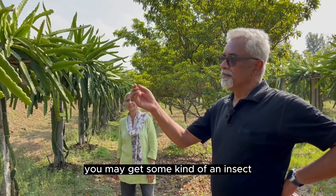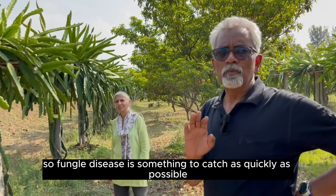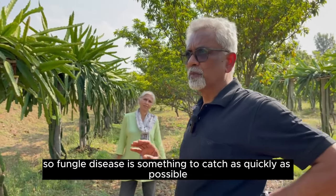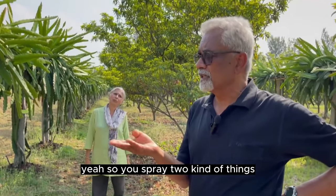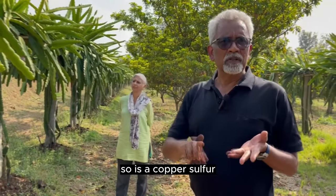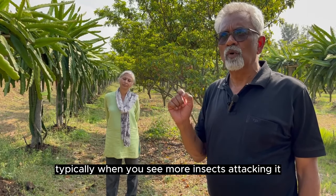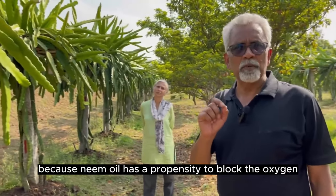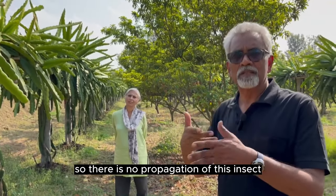Having said that, you may get fungal disease, you may get some kind of insect — insects typically happen after the fungal disease because they crack. Fungal disease is something you need to catch as quickly as possible — scooping it out. You spray two kinds of things: Bordeaux mixture, which is copper-based fungicide — it's allowed in organic farming. Copper, sulfur — some of these are allowed. And you use neem oil when you see more insects attacking, because neem oil has a propensity to block oxygen to the larvae and others, so they die and there is no propagation of these insects.